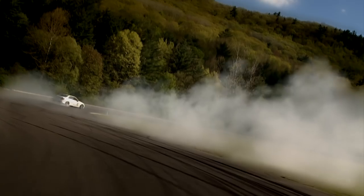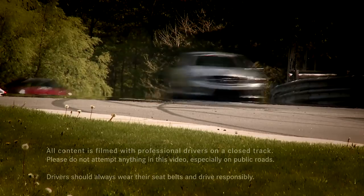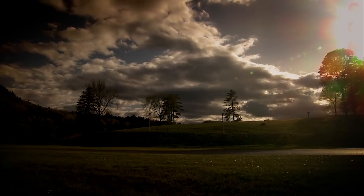As if you didn't know, all the content was filmed on a closed course by professional drivers. Do not try this on public roads. Always wear your seatbelt and drive responsibly.